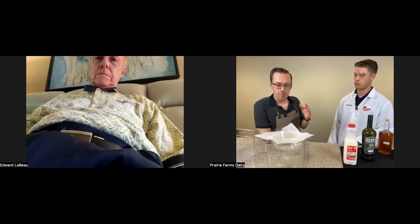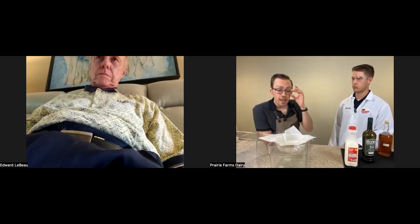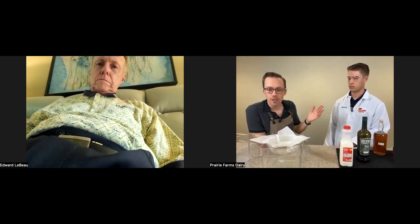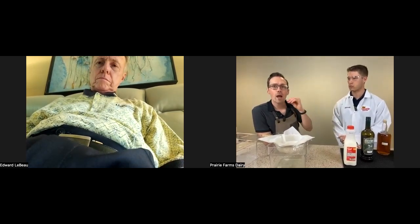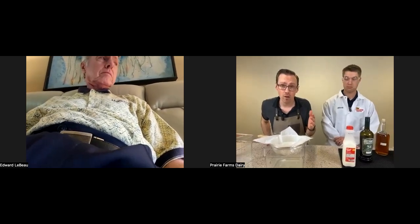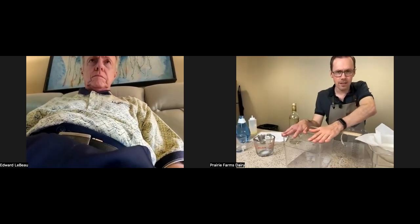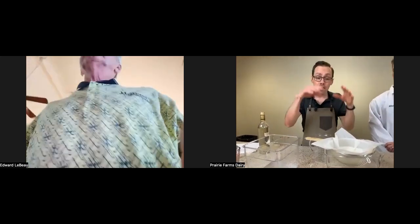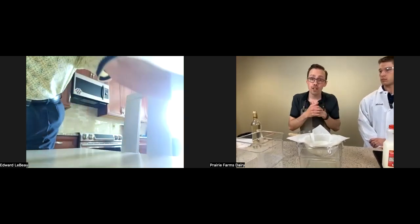Something else important: for cocktail enthusiasts who like experimenting, any cocktail with a large amount of citrus is going to be viable for this process. One thing I'm going to experiment with later this week is clarifying a Mai Tai. A margarita is another great one that could be clarified as well. Once you get comfortable with the idea of building your cocktail and pouring it into roughly a four-to-one ratio of cocktail to milk, then beginning the filtration process, that is really the key.